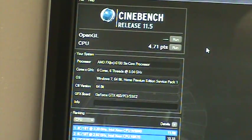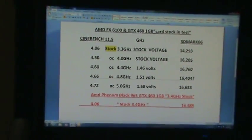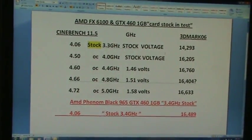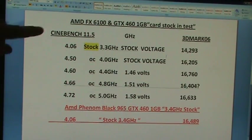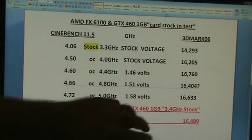From here, what I'm going to do is swing it over to show the different benches that I ran. Let me just adjust the camera — I want to make sure you guys can see it all. So, Cinebench 11.5 is here and 3D Mark 06 is over on the other side.